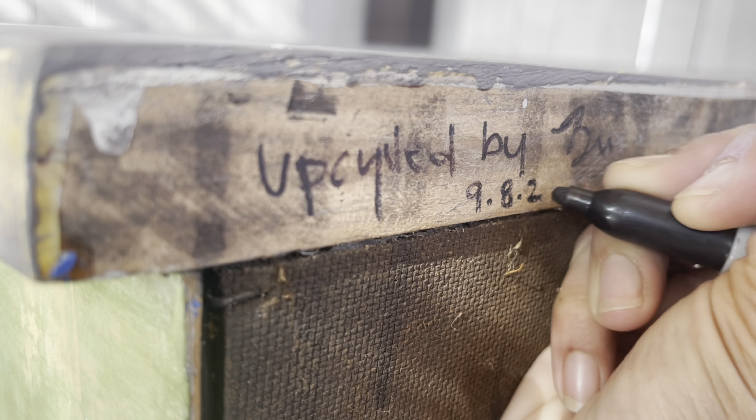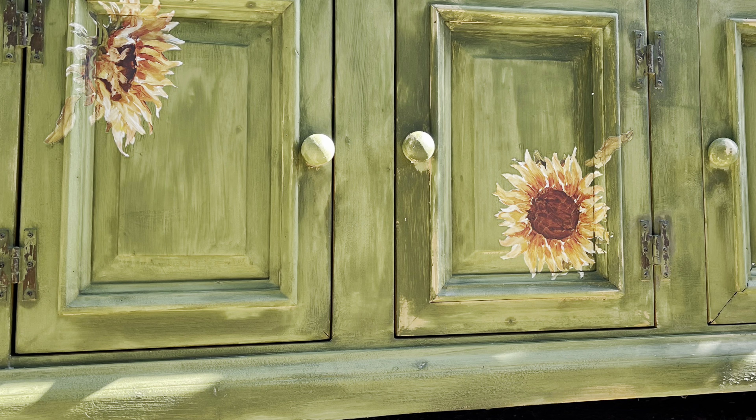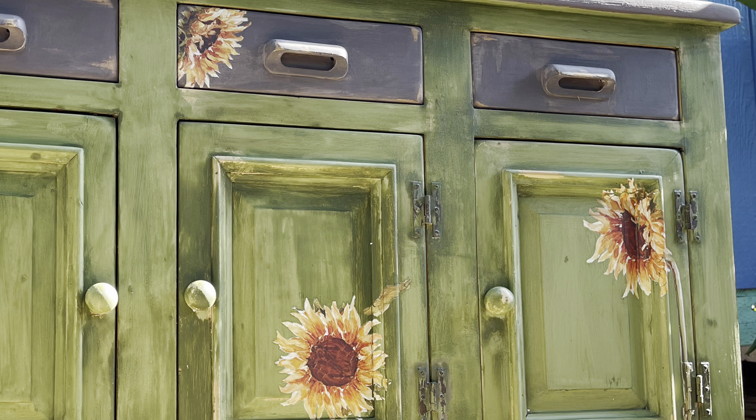I took the entire four hours to complete this piece and I love the way it came out. Next up — learning from Miss Dionne Woods about furniture staging.